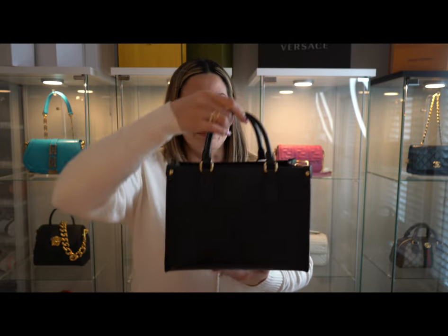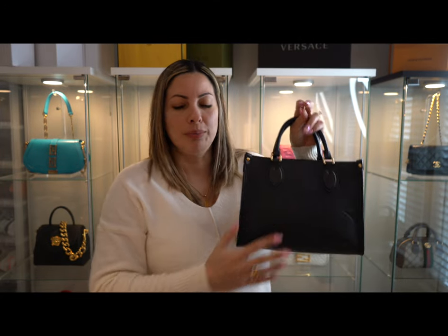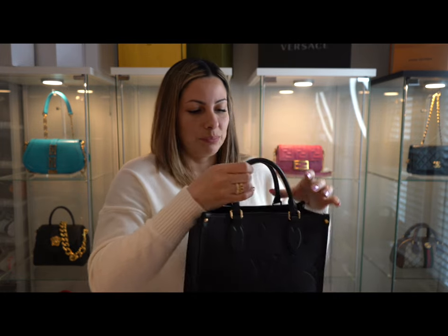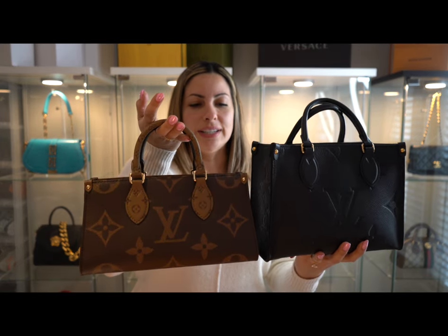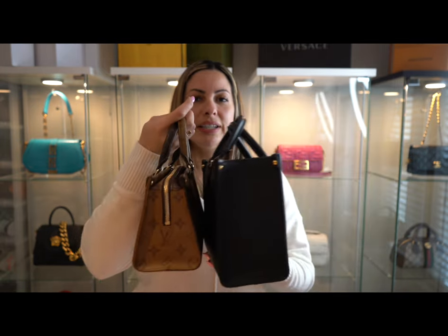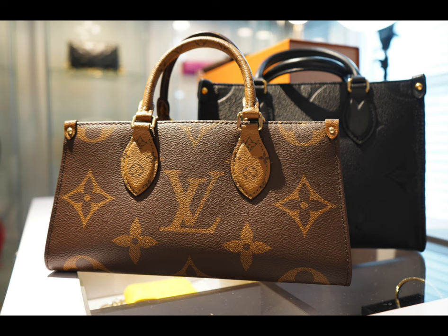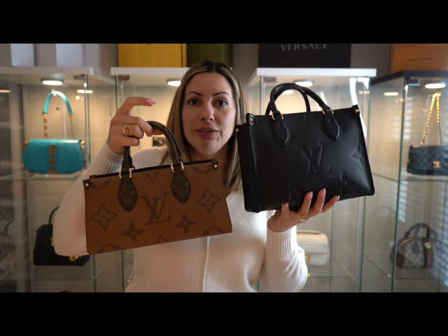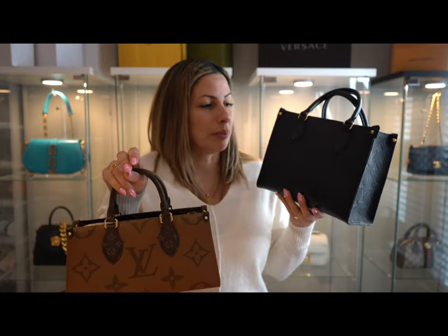When I was in the process of acquiring this bag, I was wondering what the interior space would look like. I love my PM — I fit everything I need in there. It's small and compact, but it doesn't have a zipper. The reverse monogram East-West does have a zipper. The only real difference is the height — they're basically the same width, but the East-West is just a little bit shorter. You can fit pretty much everything you'd fit in your PM.